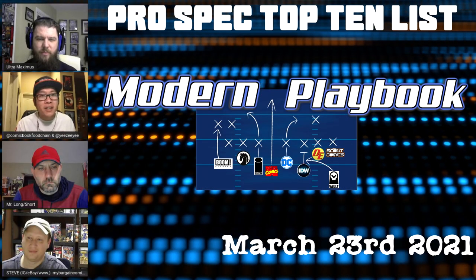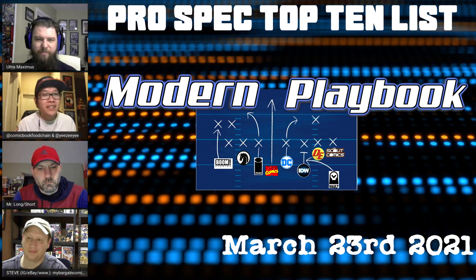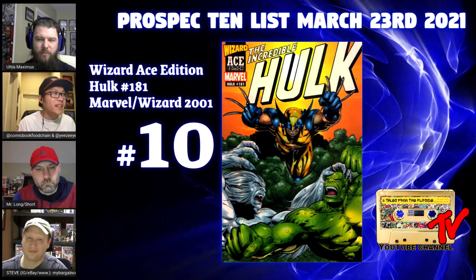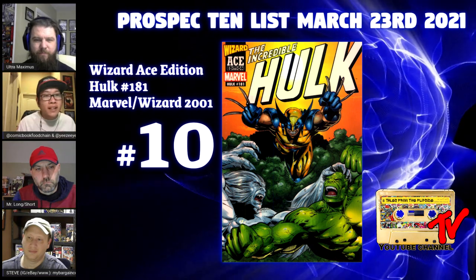Welcome to Tales from the Flip Side. This is your Pro Spec 10 list. Let's go ahead and get this party started. At number 10 we have the Incredible Hulk Wizard Ace Edition, which reprints Hulk 181.